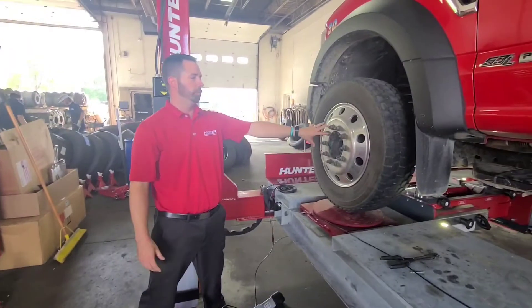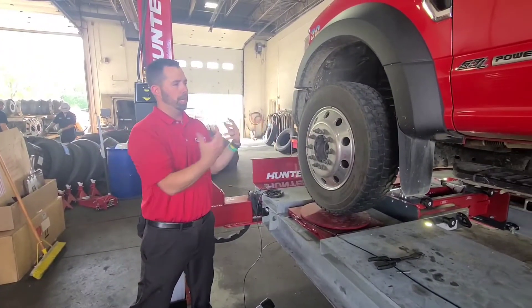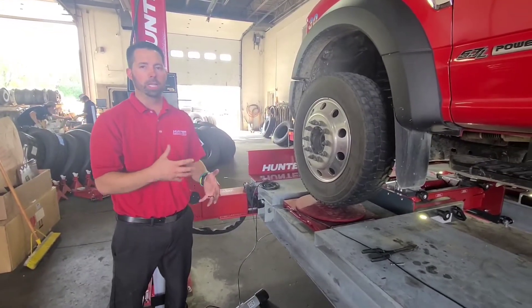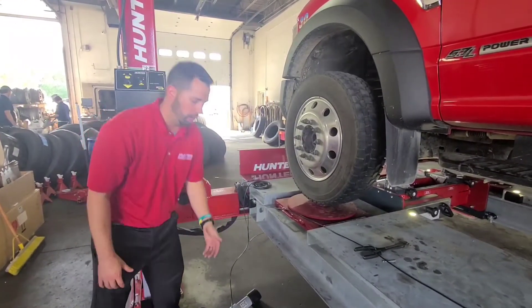We go ahead and remove all of our lug nuts, take our wheel off, replace our ball joint, and put it back on. Now we're going to remount our sensor. We need to recompensate that sensor in order to have an accurate number.